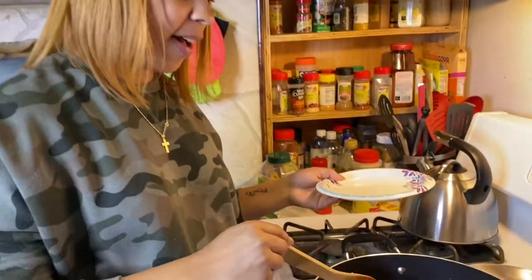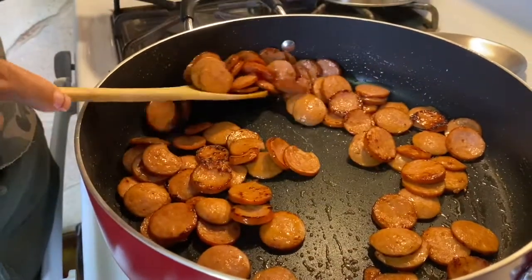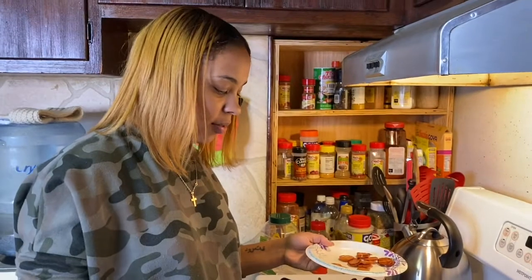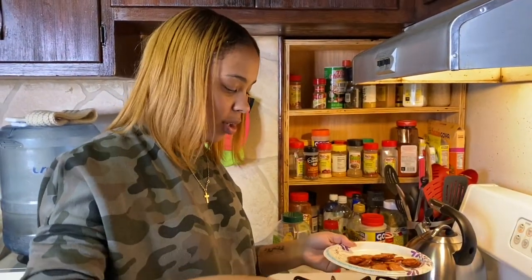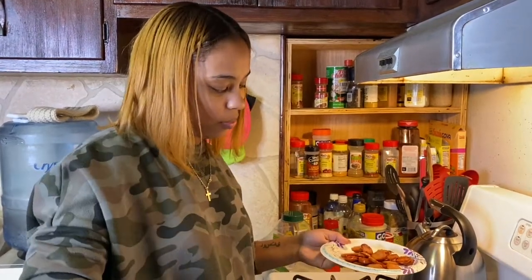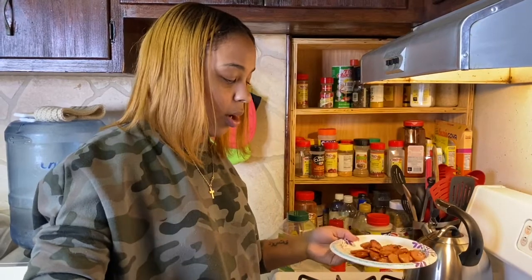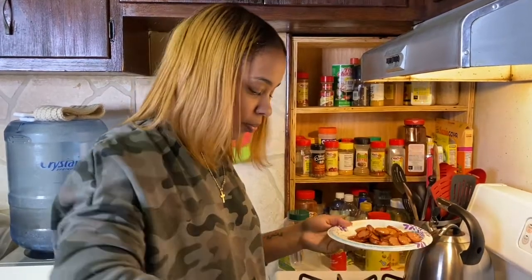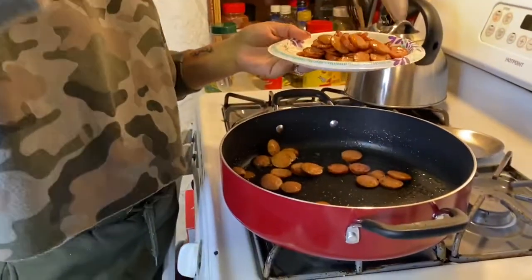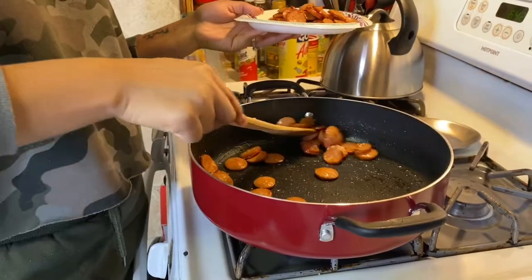All right guys, so it's been about five minutes and our sausage is nice and brown. I'm going to go ahead and remove that. We're using regular andouille sausage for this one, but we also found that Ginny L makes a turkey andouille sausage for all you non-pork eaters out there. We're going to be using that in a separate dish for my dad because he doesn't eat pork and he's allergic to seafood.